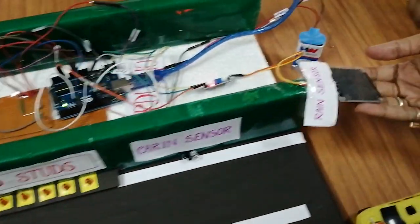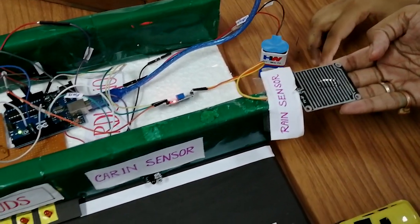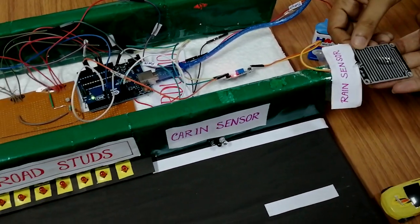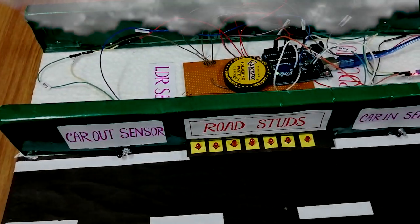Now we will put some droplets of water on the rain sensor, and we will also cover our light sensor so that it cannot get sufficient light.